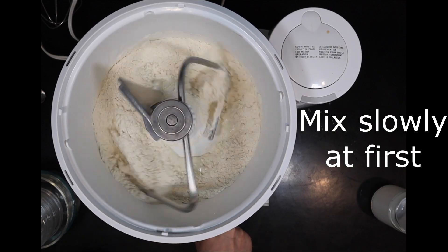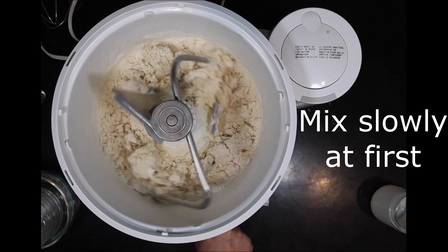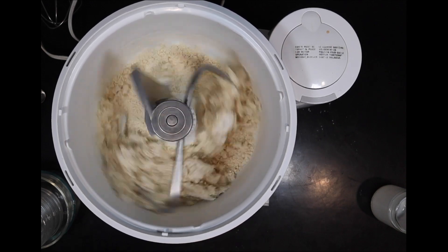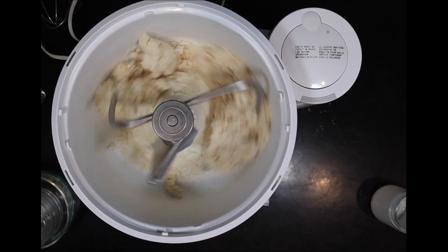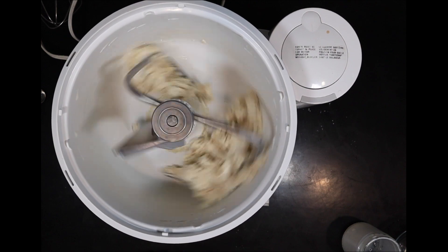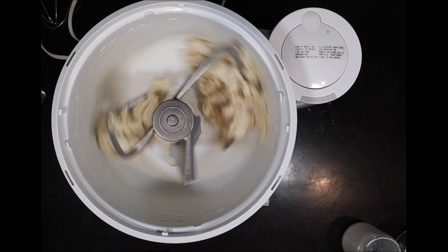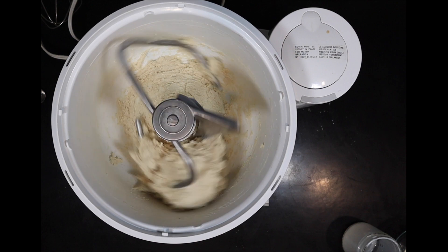Now it's time to start mixing. Mix slowly at first so that you don't get flour all over the place. These homemade hot dog buns are something special. You're not going to make them every time, but on a special occasion — maybe for the holidays, picnic season, when you have people over — this is something that you can really wow them with. New England hot dog buns make delicious soft buns and everybody is sure to be impressed.